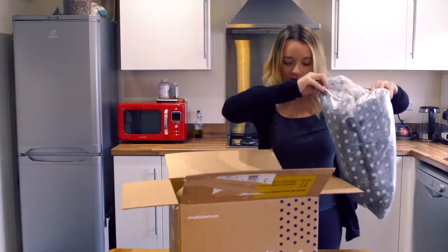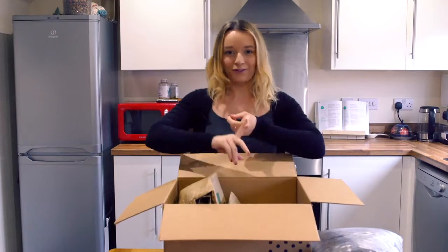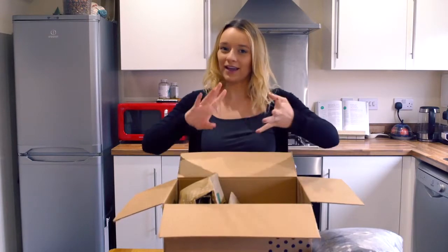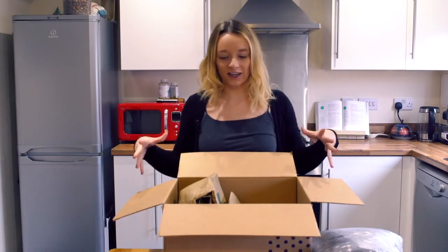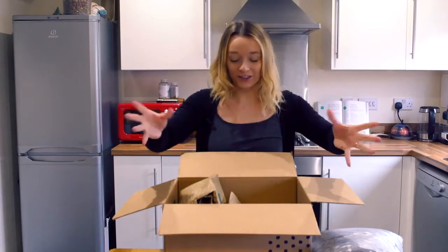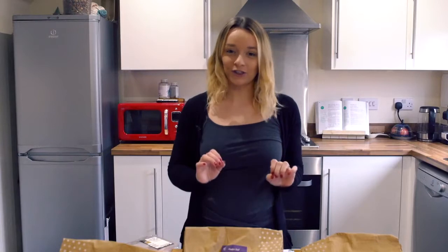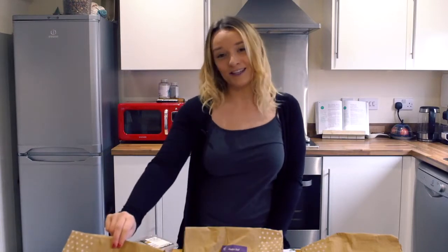I thought it was a blanket — it's actually insulating the meat. So I ordered three different recipes online: one veggie meal, one fish meal and one meat meal, just to try out all the different kinds. They also do one vegan meal a week so everyone is catered for. I'm not going to cook them all today because that would be crazy.